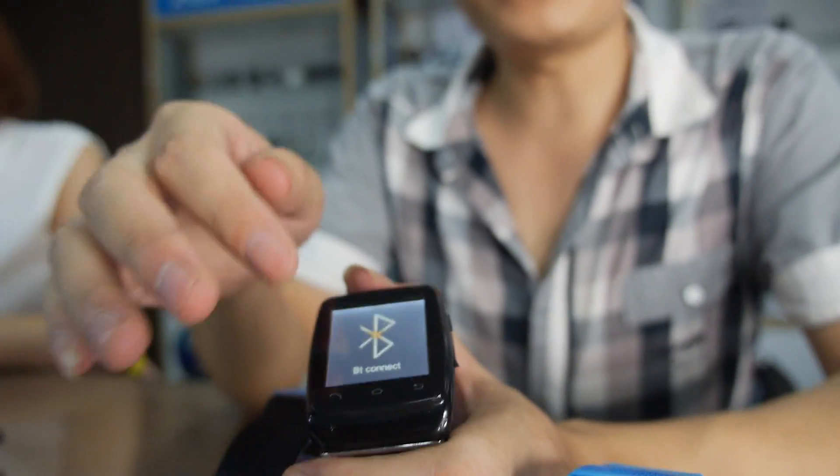It's not Android, but it works together with Android. It's not an Android system, but it connects with your Android phone or iPhone. It works with your Android phone together — it's a good partner with your Android phone.